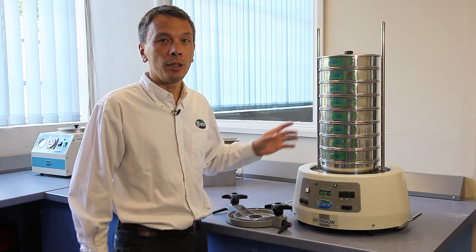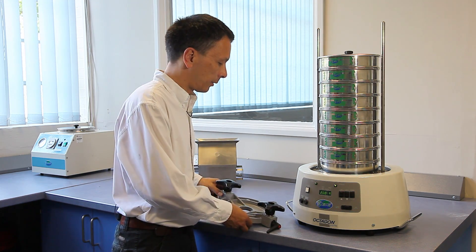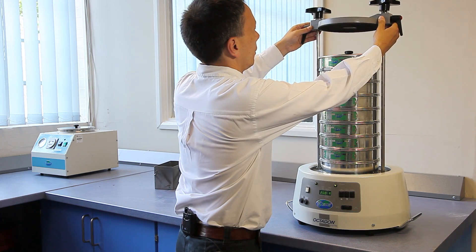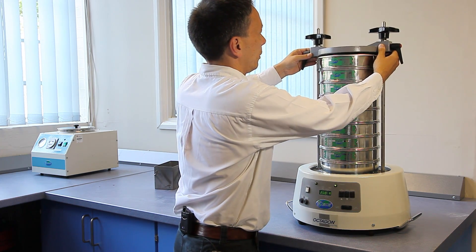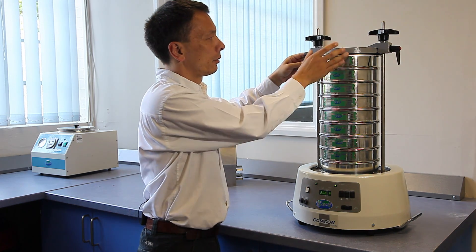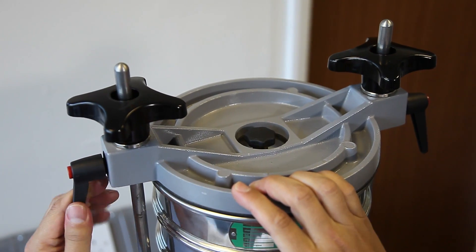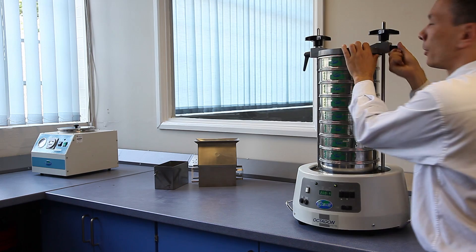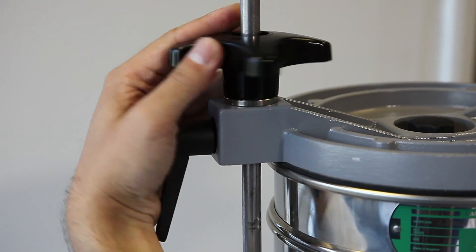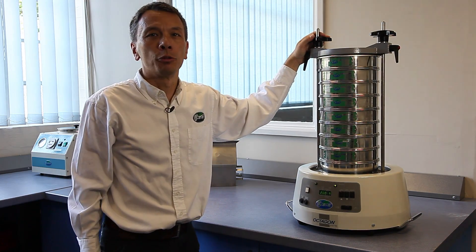I'll illustrate the unique clamping mechanism that Endicott's has made. Very easy to operate — the clamping plate is inserted at the top, the two side handles are tightened, then the two top handles are tightened and the machine is ready for sieving.